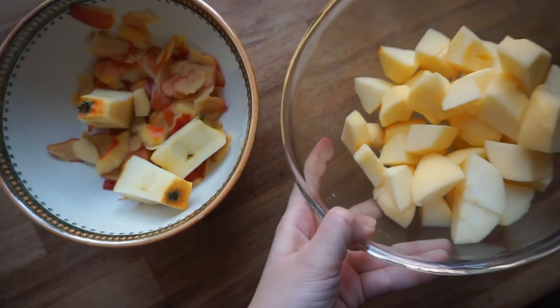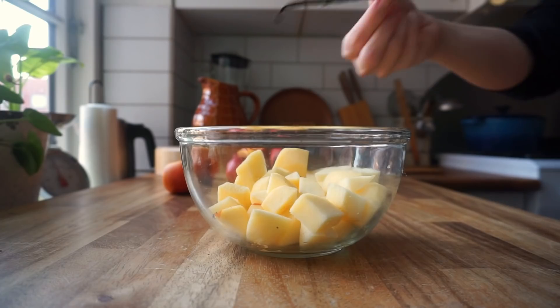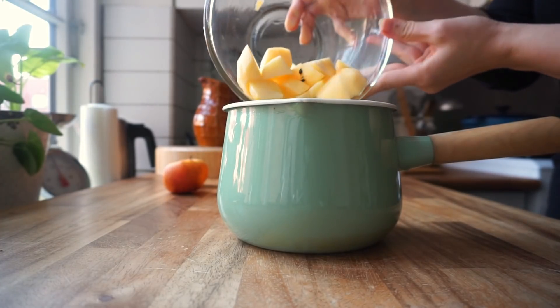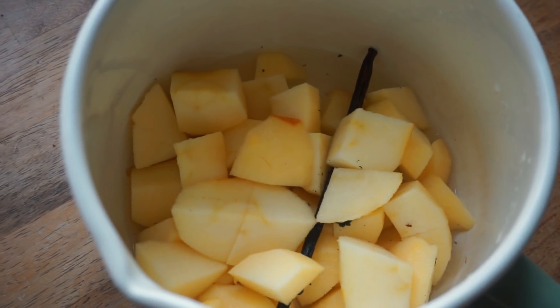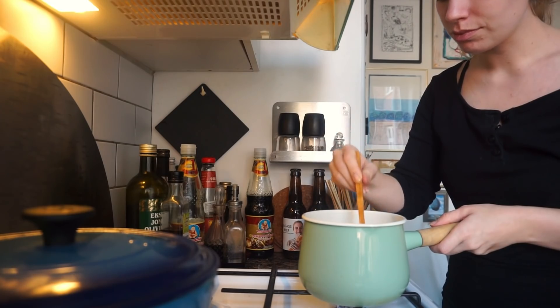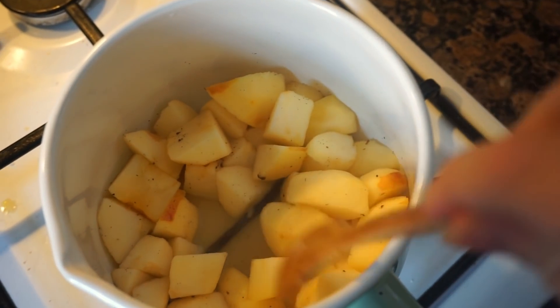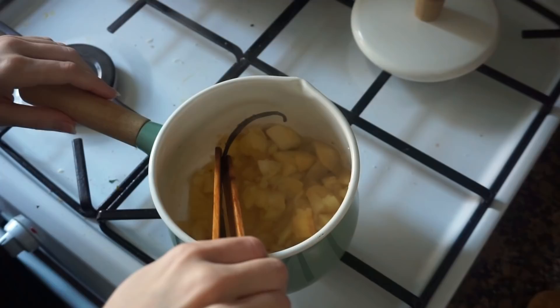Now we're going to set the waste aside and focus on the apples. Place the vanilla pod in the pot with the apples and add half a cup of water. Now we're going to stir the apples on medium heat for about 10 to 15 minutes, or until the apples are soft and saucy. It might look a little dry but give it time — the water and the apples will cook out and improve the consistency.